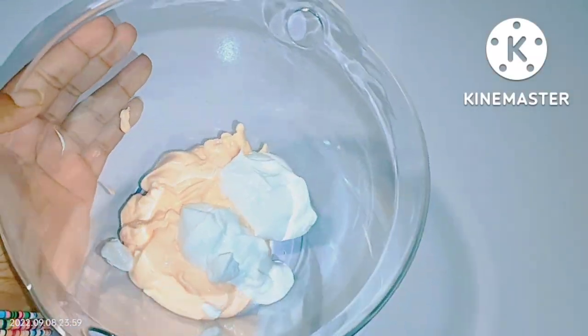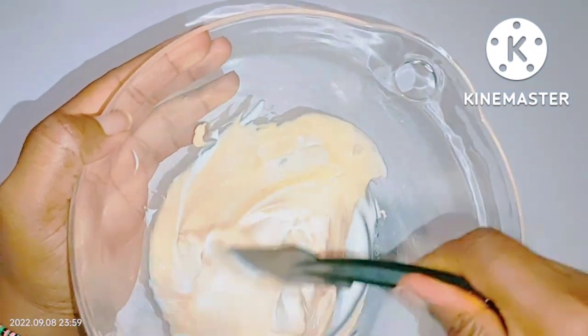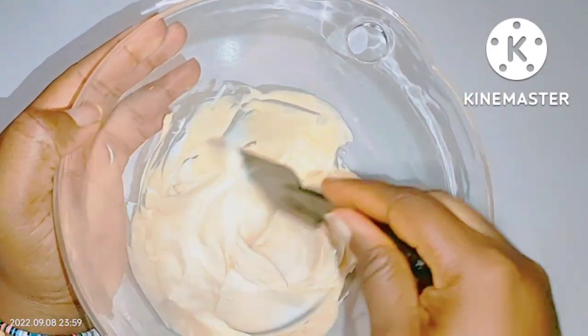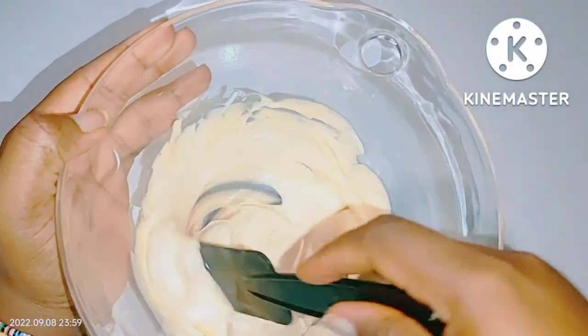Here is all you need to do: get a mixing bowl, scoop the Carol White cream, and transfer it into your mixing bowl. Then take four tablespoons of baby Pears and combine with the Carol White cream. This will help to neutralize the effectiveness of the hydroquinone in your Carol White cream.